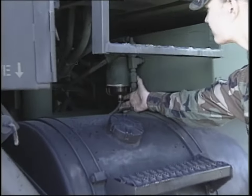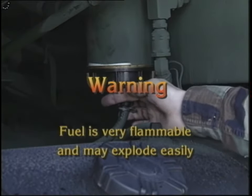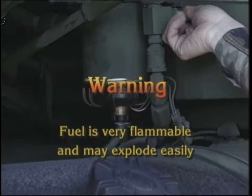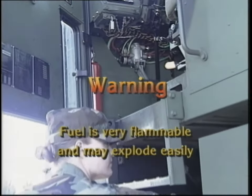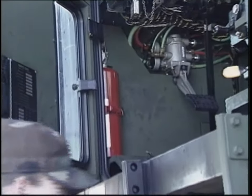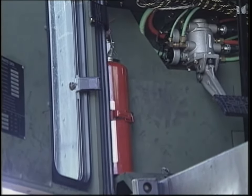Check the fuel water separator for any leaks or damage. Remember that fuel is very flammable and can explode easily. Be sure to keep fuel away from open fire, and keep a fire extinguisher within easy reach. Also, don't work on the fuel system when the engine is hot, as fuel can be ignited by a hot engine.